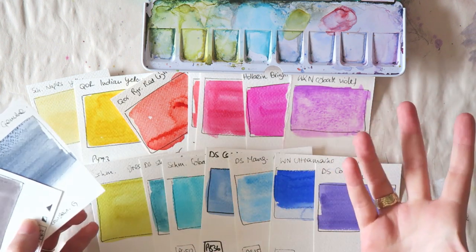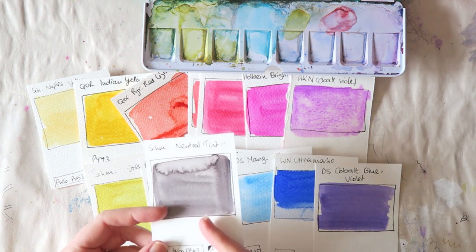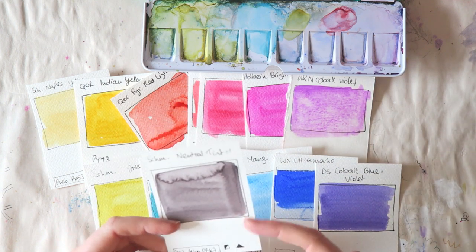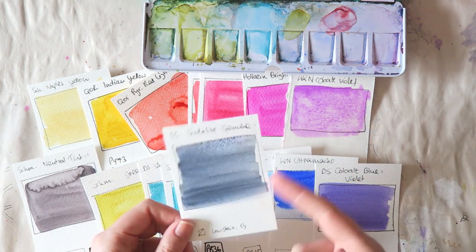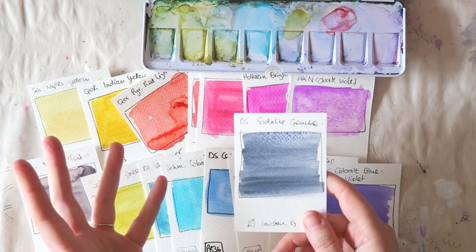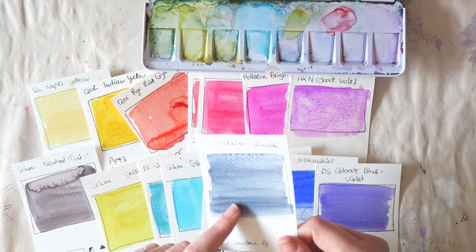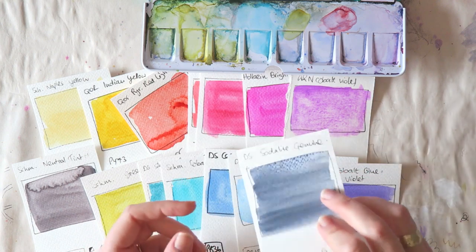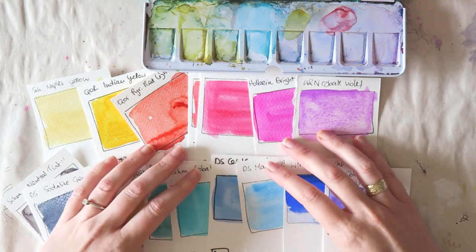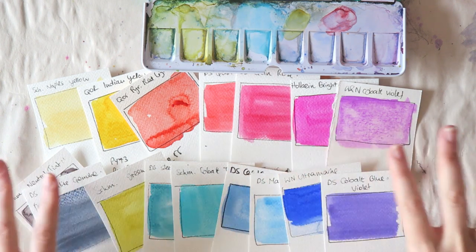Every palette needs some darks — value is really important for attractive-looking artwork. I decided to go with two: the Schmincke neutral tint, which gives you darker values in your work; and something like a bluish gray. I love Payne's gray and in some brands you have a bluish Payne's gray. This one is the Daniel Smith Sodalite Genuine — it granulates beautifully. That's the type of shade I want, though I'm not super attached to this specific one. And that's my palette of must-haves — I love each and every color.